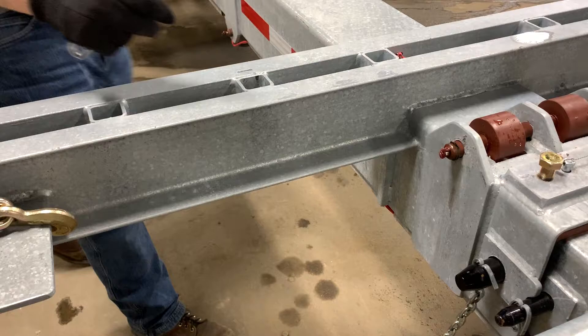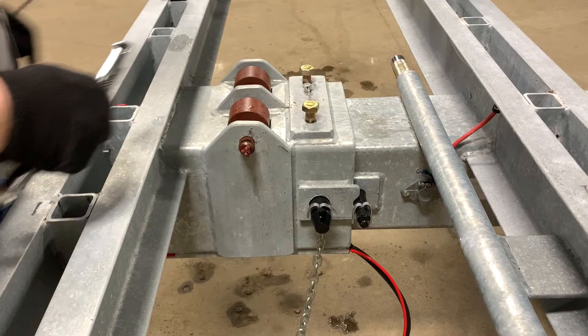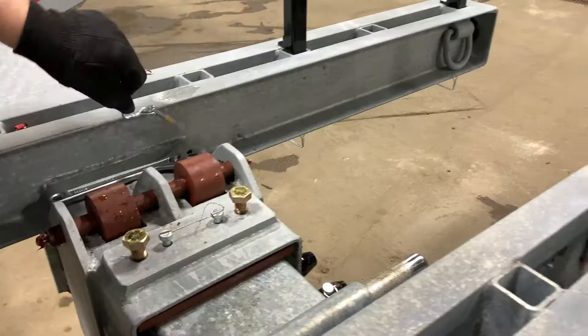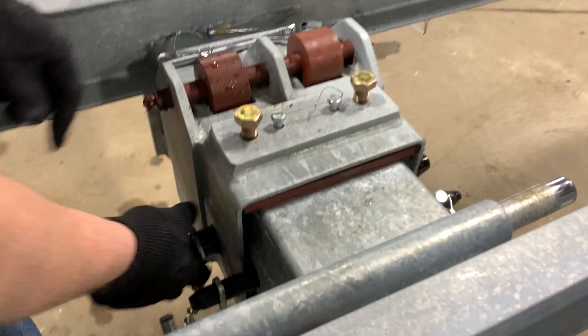There's this whole arrangement right here. There's a duplicate set of rollers and jam plates right under here. We can see the pin that has the rollers on it, and I'm going to loosen the jam plate under here.